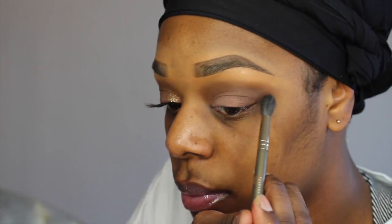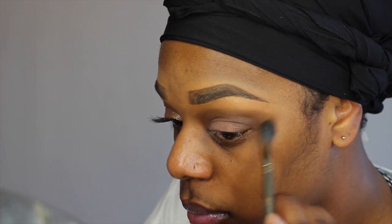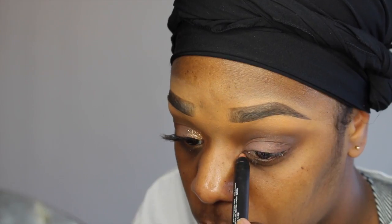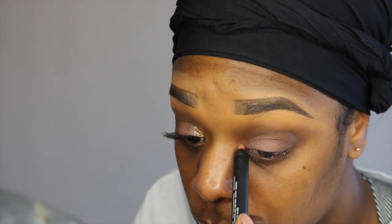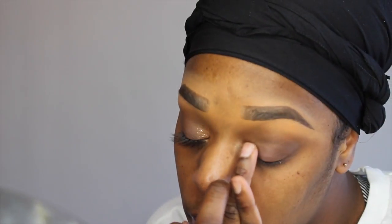Now we're going to go in with that same fluffy brush and just blend everything out. Now you can take any shimmering eyeshadow crayon you may have — this is from NARS and I will have that information down below — and you want to put that in the inner tear duct of your eye and blend it out. Now I'm going in with Model in a Bottle Brow Sealer as my glitter adhesive, and I'm using Hobby Lobby's Craft Glitter in Gold.